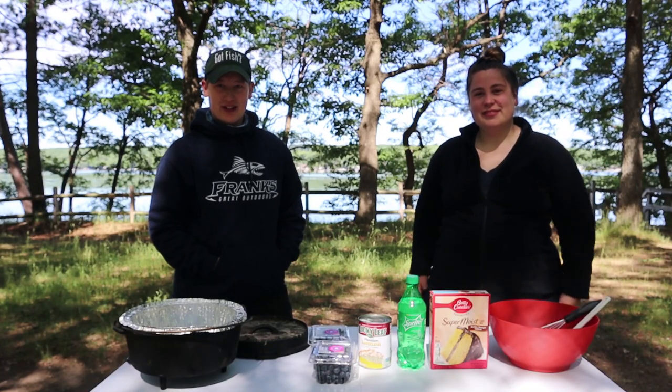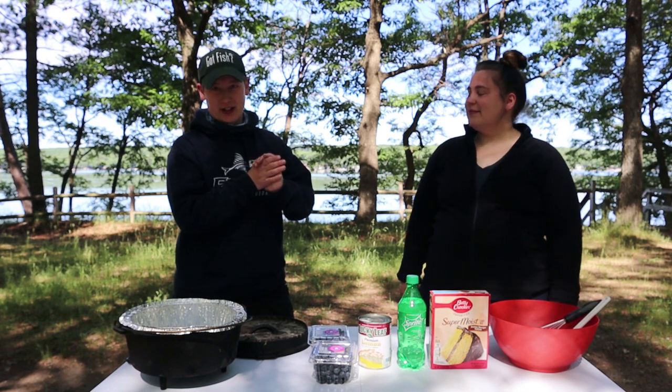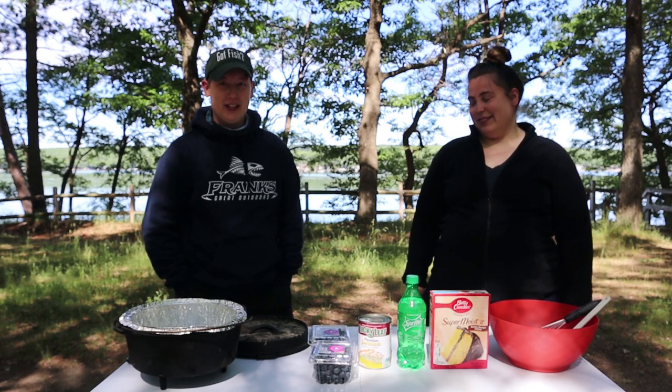Good morning and welcome back to Husband and Wife Outdoor Life. Ashley and Laura here today for our campfire cooking corner here at the campground. And what are we making today? We are making a lemon blueberry dump cake in our Dutch oven. Sounds really good.